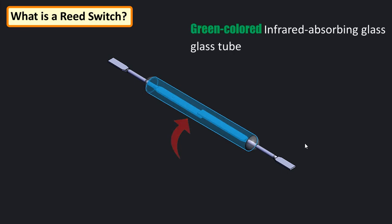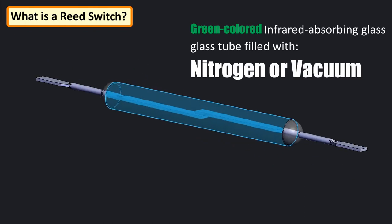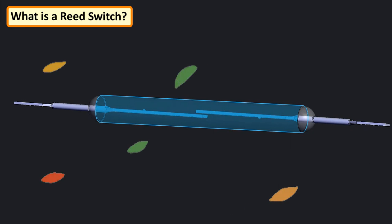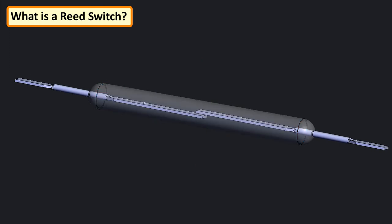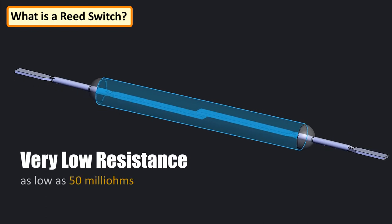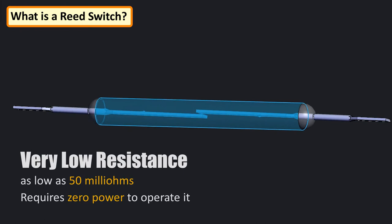The glass tube consists of an inert gas, typically nitrogen, or in the case of high voltage, it's just a simple vacuum. Since the contacts of the reed switch are sealed away from the atmosphere, they are protected against atmospheric corrosion. The hermetic sealing makes them suitable for use in explosive atmospheres where a tiny spark from conventional switches would constitute a hazard. A reed switch has very low resistance when closed, typically as low as 50 milliohms, and hence can be said to require zero power to operate.